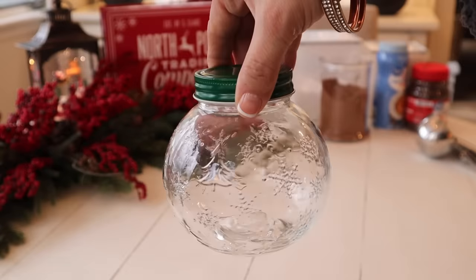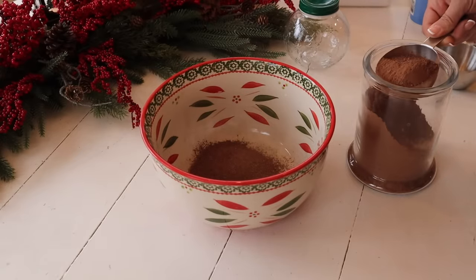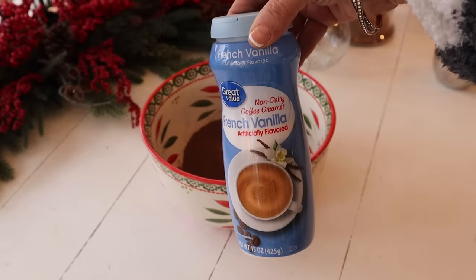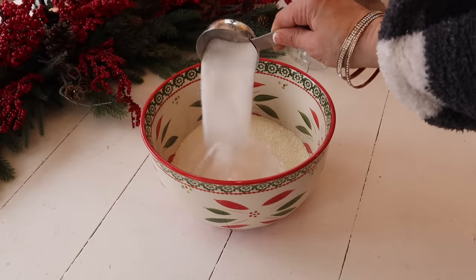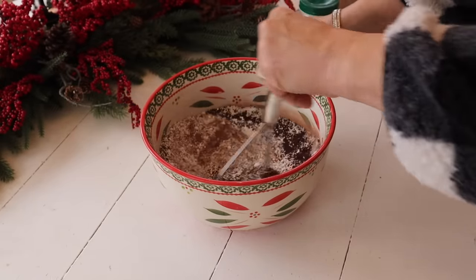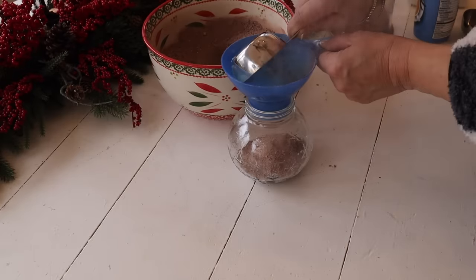Next up, I'm making Christmas cappuccino in a jar — perfect for a coffee lover. Again I'm using another one of these Dollar General glass jars. In my large bowl I'm adding one and a half cups instant hot cocoa — I'm using my homemade hot cocoa, but you could use store-bought as well. I'm also adding one cup of French vanilla non-dairy powder coffee creamer, one cup of instant non-fat dry milk, one cup of confectioner's sugar, a half a cup of granulated sugar, and a half a cup of instant coffee. I'm going to give it a good mix — another alternative is to put it in a food processor and pulse it a few times. Once it's all mixed up, I'm going to add it to my jars.